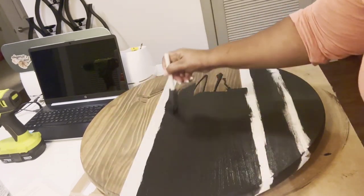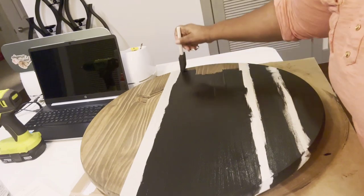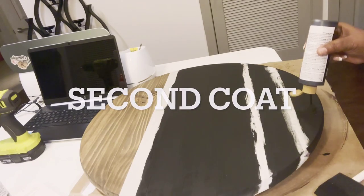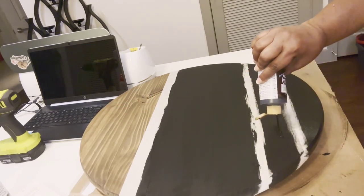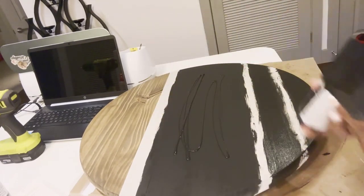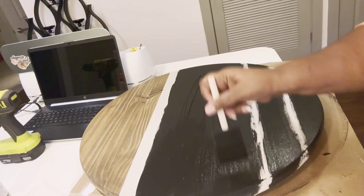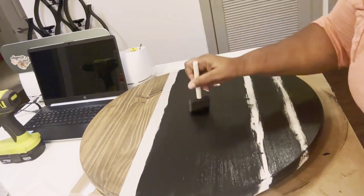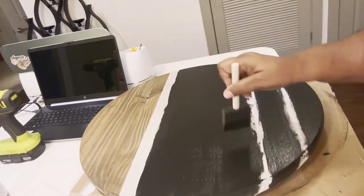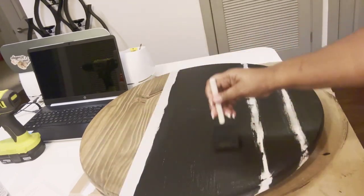I wanted Cameron to get in and do it with me, but I didn't buy enough supplies. So the next time I do it, I will do it with Cameron and she can make one to take back home. Now as you see, this is the second coat. I'm going to tell you what I did — I cheated. I used a hair dryer and dried it because a lot of people say let it dry overnight or six to twelve hours. I was impatient because I wanted to see what it was going to look like. When I was looking on TikTok, I saw girls using hair dryers — so girl used a hair dryer and it worked out perfectly.